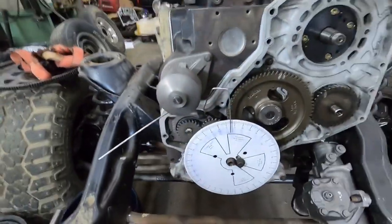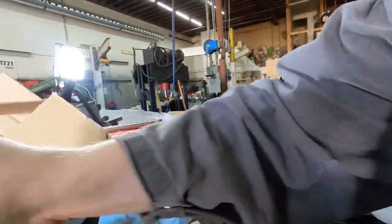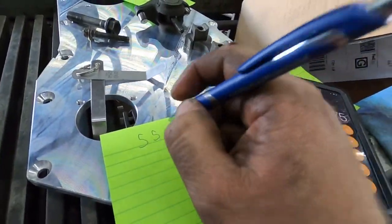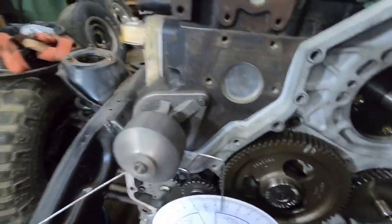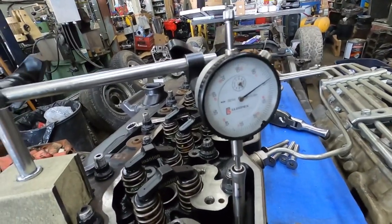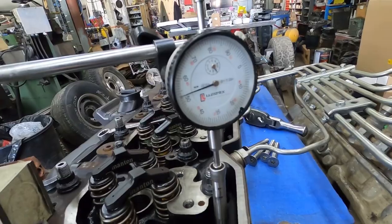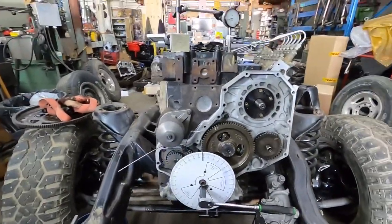We're going to go down 50 thou. The reason you go down 50 thou is so that you can figure out where the top of the cam lobe is. We're at 50 thou now and we're at 55 degrees - you can see the pointer, we're at 55 degrees. Now we're going to take that 55 and add it to the next number, so we go around the opposite direction, come back up through zero.